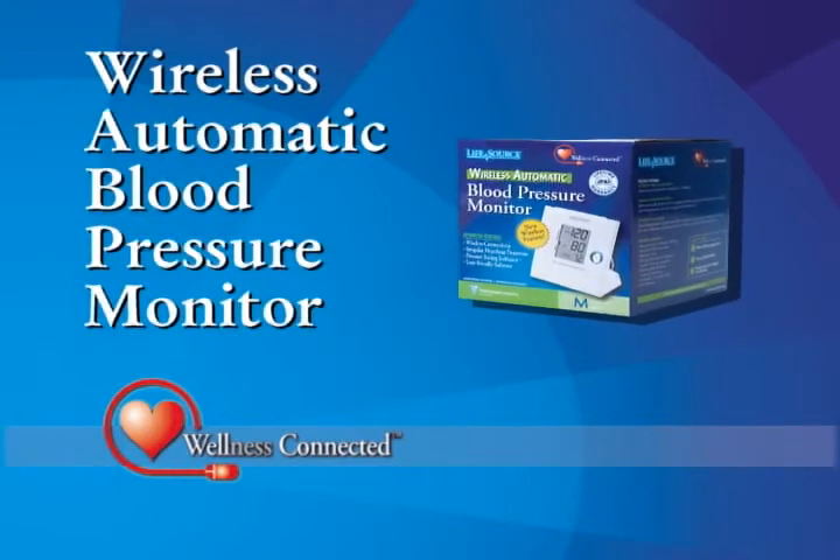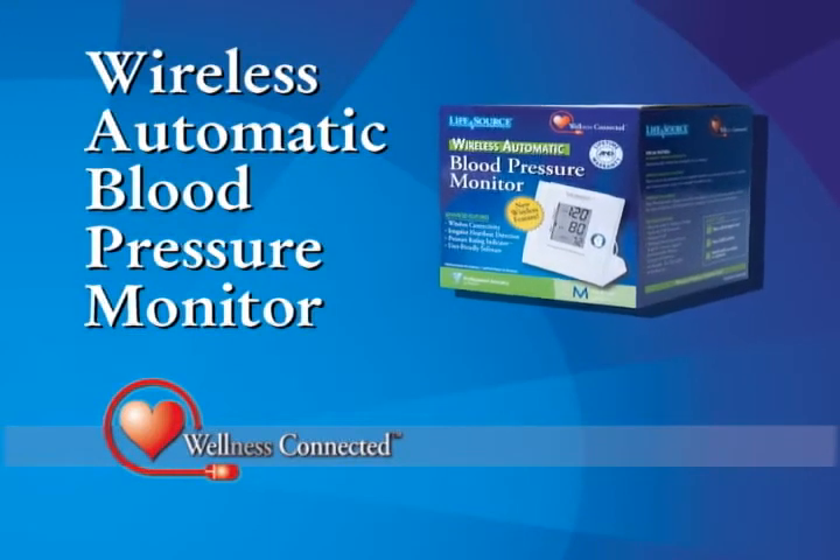The Wellness Connected Wireless Automatic Blood Pressure Monitor. Only from A&D Medical.